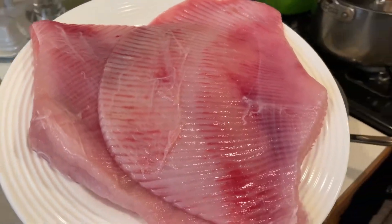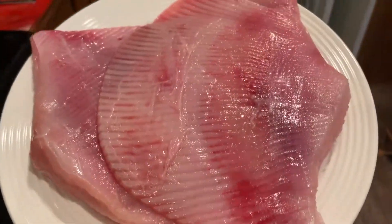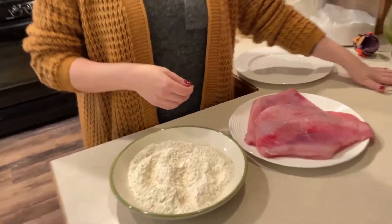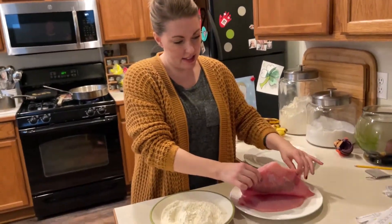They told us that it's very rare that they get them, only a few times a year, so we got lucky. Got flour that's been seasoned with salt and pepper. Got those wings.